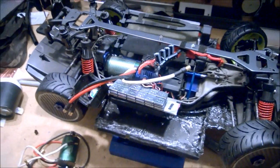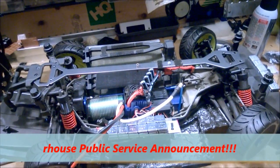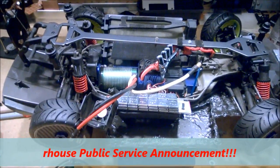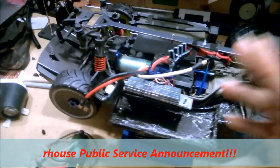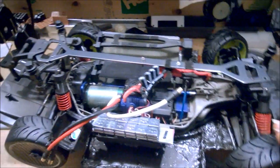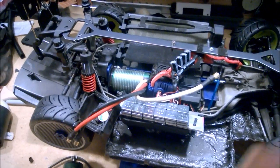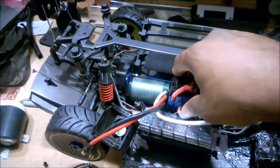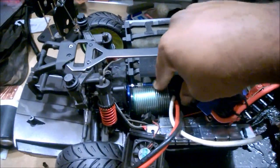Hey everybody, how's it going? It's Ourhouse21 here. This is a bit of a consumer announcement — a consumer alert video. This is something new for me, but just bear with me. The reason I'm doing this is because I have recently been alerted to the fact that I have been — well, point blank — I got ripped off, and the source of that is this little guy right here.